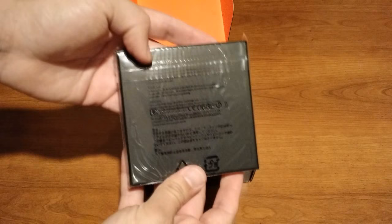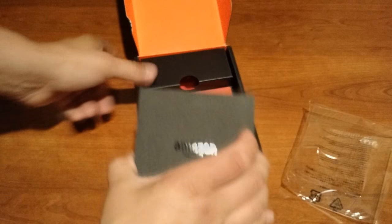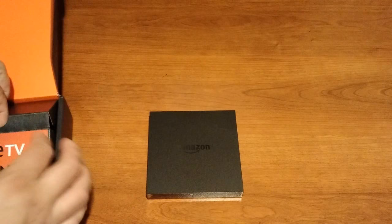Comes with a voice remote, a power adapter, and the Amazon Fire TV. So let's pop this out of the box here. It comes wrapped in plastic. Also in the box, we have the manual here — Fire TV, change the way you TV — and that just has a few things you can watch on your Fire TV.